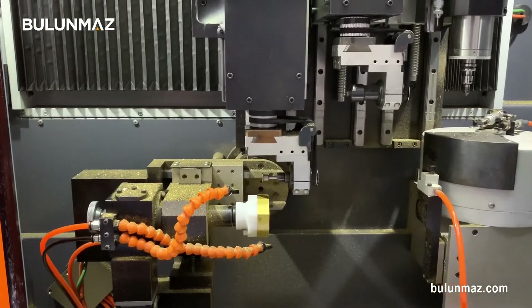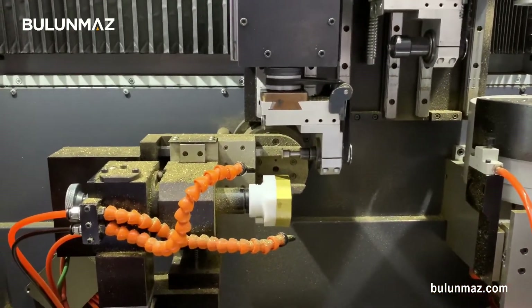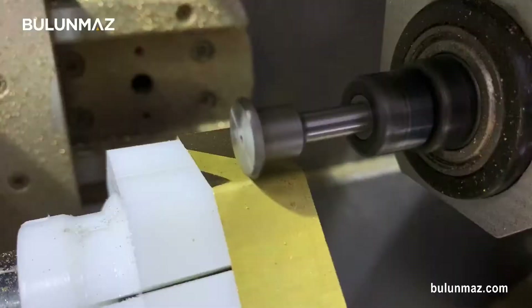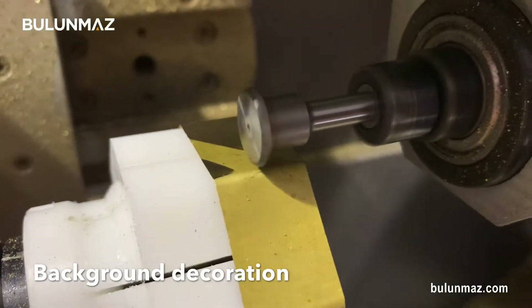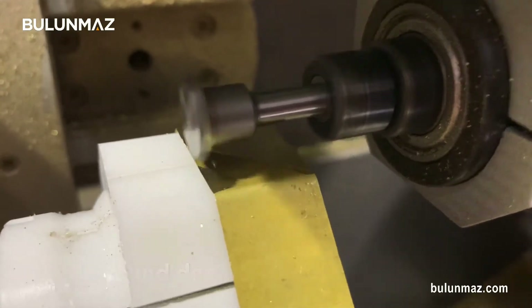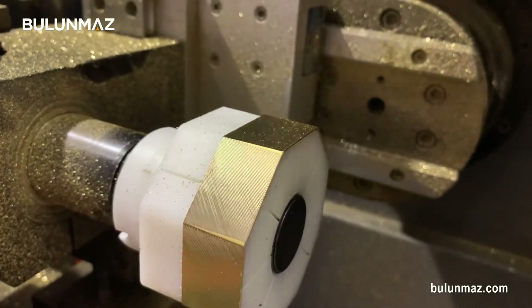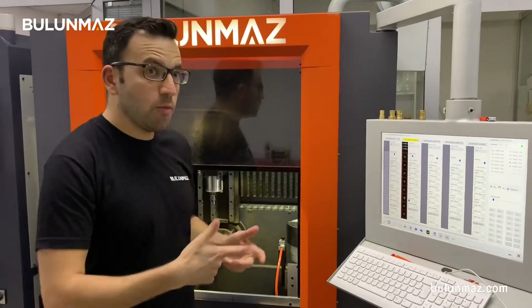Here I start the operation. First, I need to engrave the background design on the bangles. The background is ready to work, so now I can engrave my designs. I will continue my design with a 0.5mm point tool. That's a CNC tool.